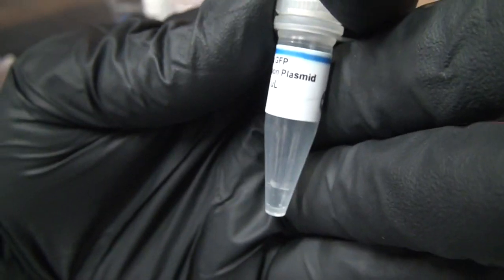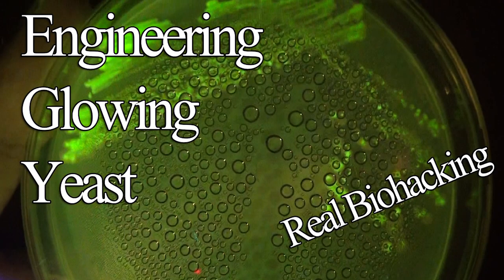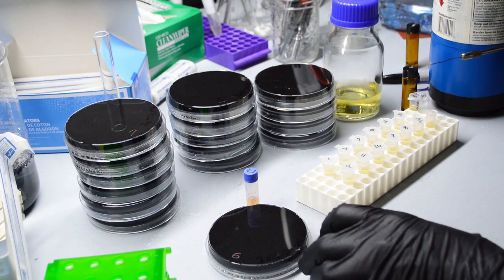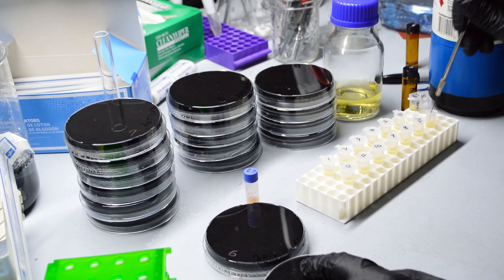Turns out almost all of the materials that had been sent to me for an earlier video were complete garbage, so it's taken me this long to replace all the stuff I'd gotten for free with proper reagents from trusted suppliers.